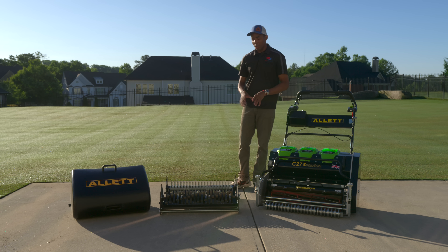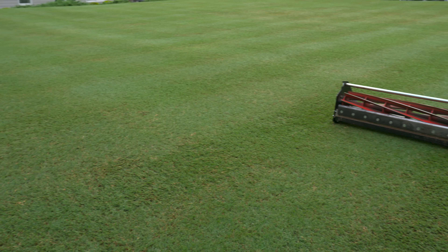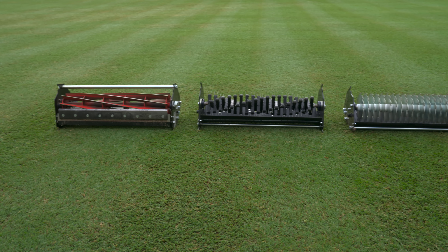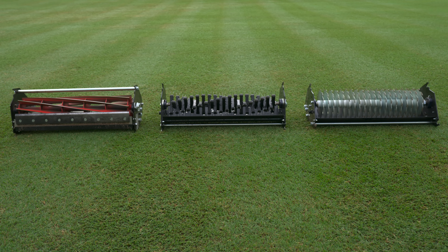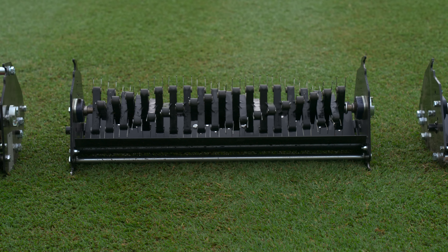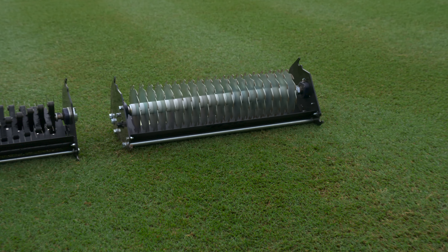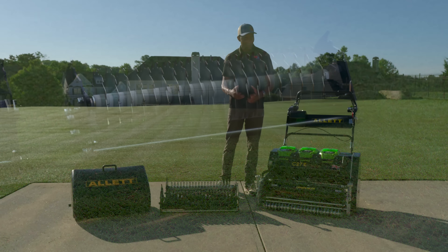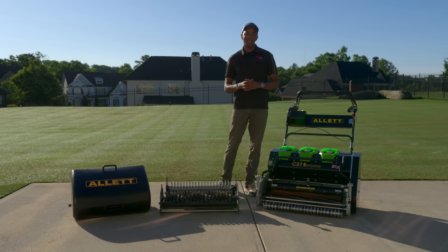When it comes to cartridges there are several options. My current arsenal consists of an eight-blade reel, a turf rake, and my favorite — the verticutter. The turf rake is great for gently cleaning debris and thatch out of the lawn, while the verticutter is my go-to for reducing runners, thinning out the canopy, and encouraging new growth. Between all three cartridges you have a mowing and thatch management system that also lays stripes that are really difficult to beat.